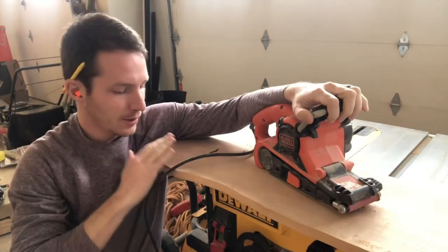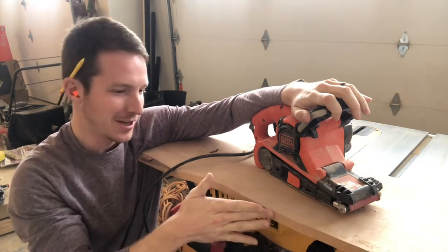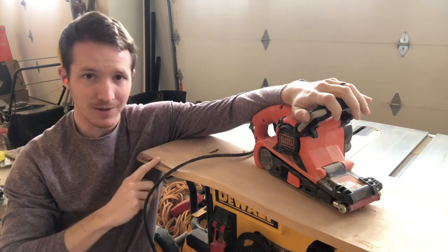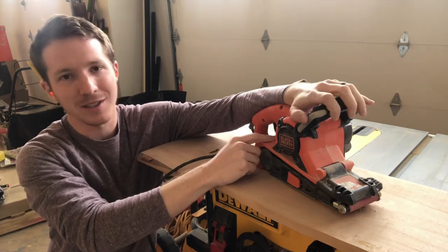Now I'm going to take my belt sander and try and make this look more natural than it looks right now, just being a nice up-and-down cut. I'm going to try and kind of match where I've got this little bit of actual live edge right here all along here. You can use a belt sander, or you can also use an angle grinder with a flapper disc — I just can't find my flapper disc.